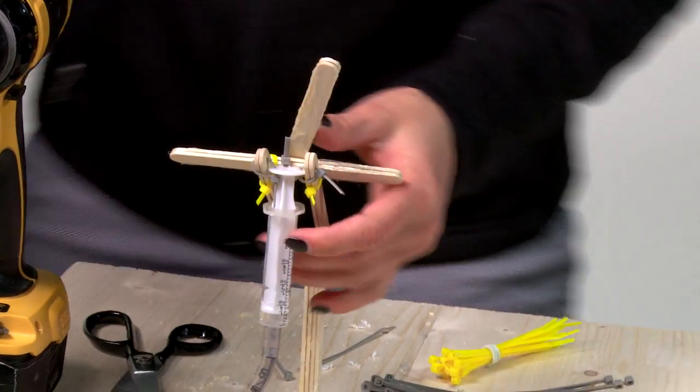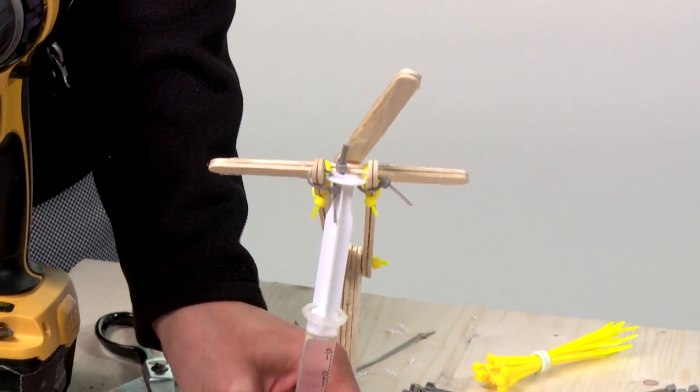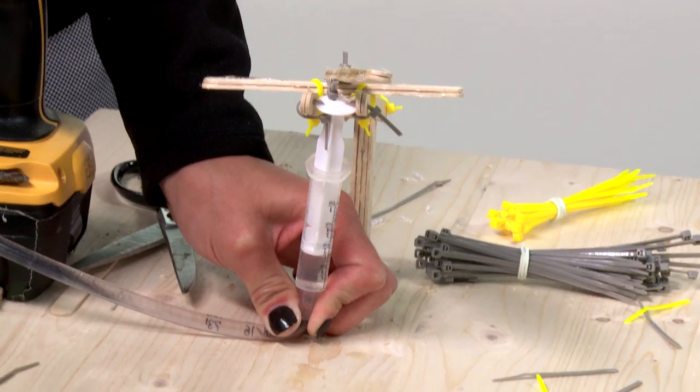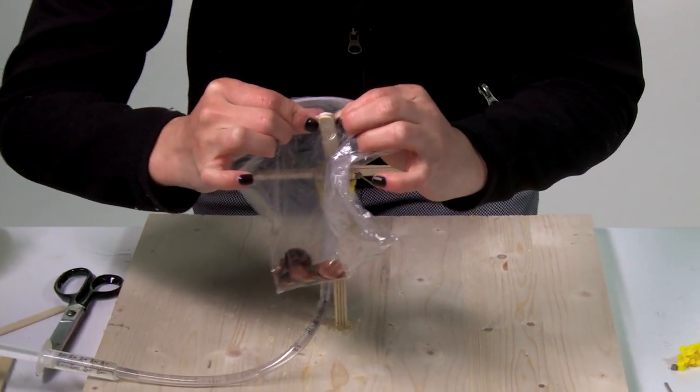Let's test it out. Perfect. I'm gonna bring my little bag of money — I have 20 pennies in here. Let's see if my crane will lift them up.